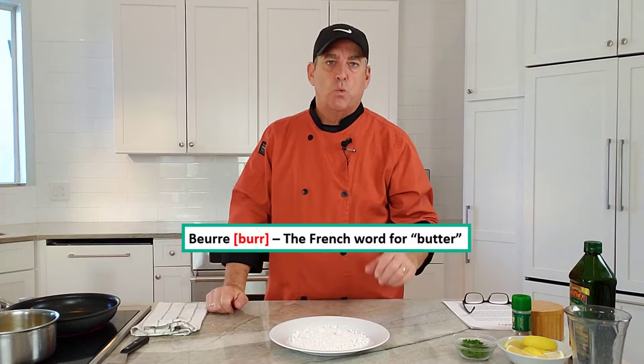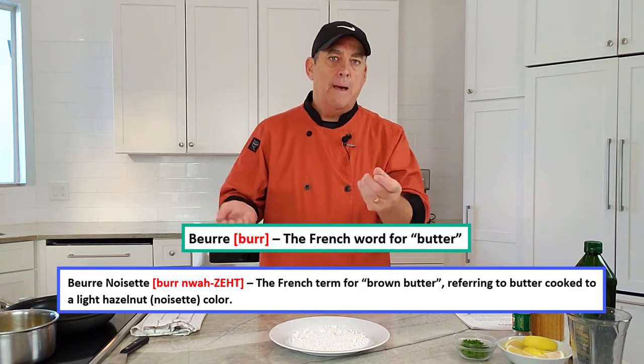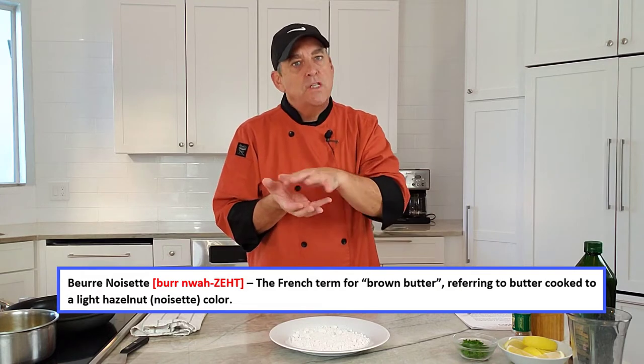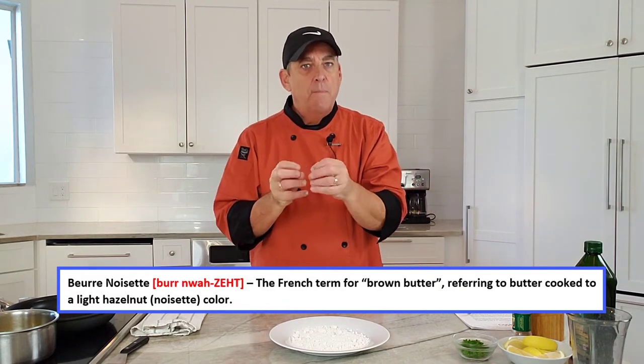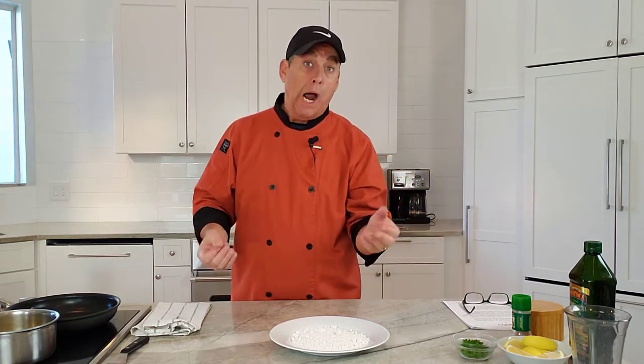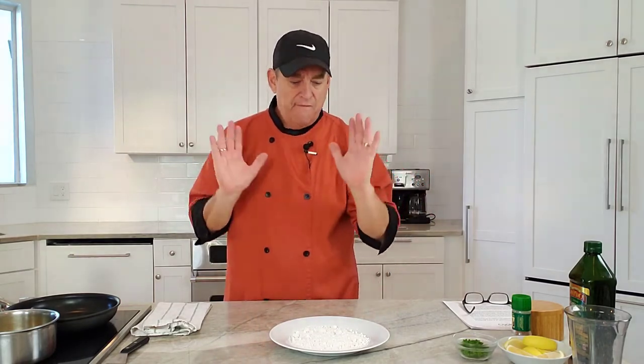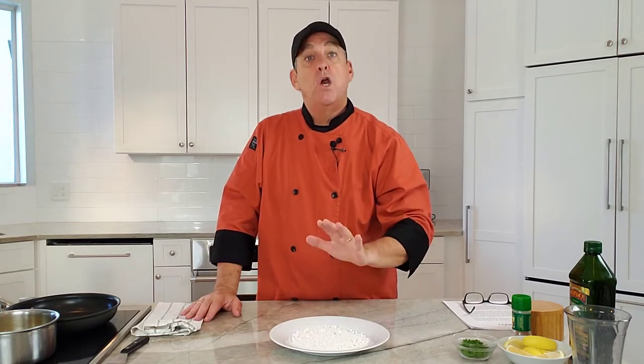Beurre is the French word for butter. Noisette means hazelnut, so when we toast the butter it's going to get a little bit brown and develop a nutty flavor and aroma — that's noisette. You can also go beurre noir, which is black butter, but we don't want that — it goes with other dishes and usually has an acid in it. For this one, it's just going to be noisette.